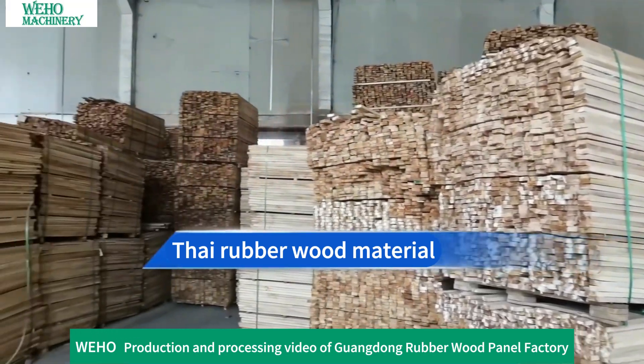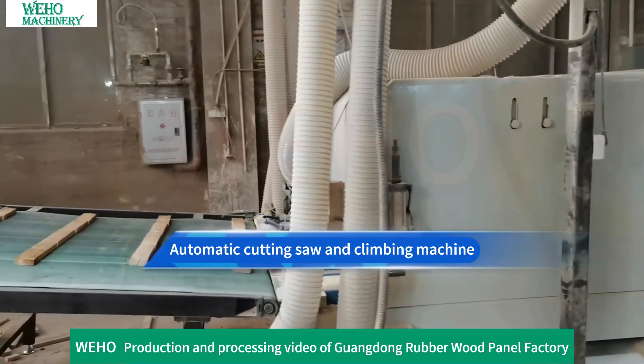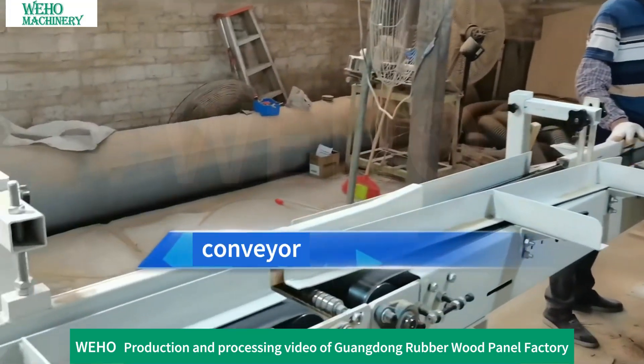Rubber wood material is introduced. An automatic cutting saw and climbing machine are used in the initial processing stage, followed by a conveyor system to transport the material.